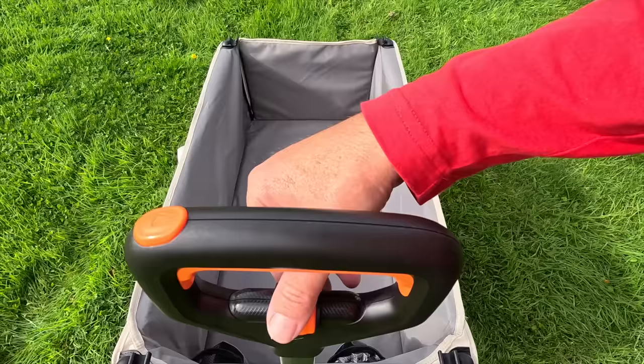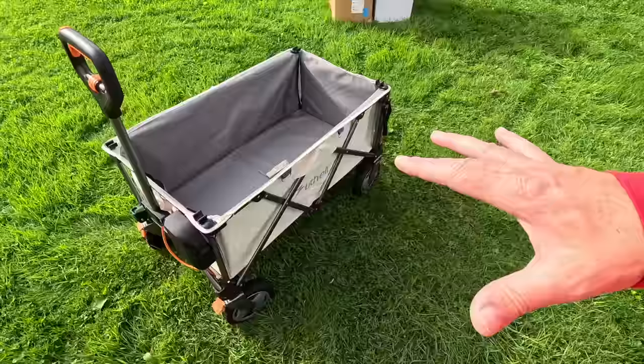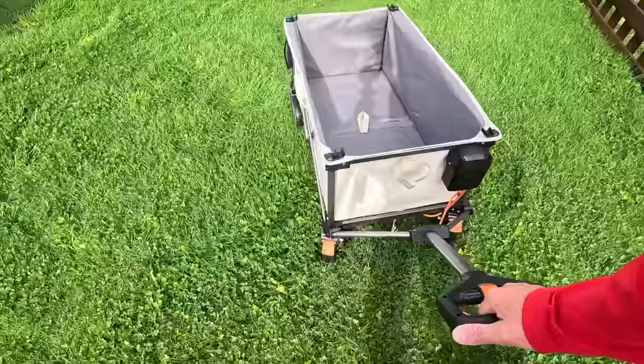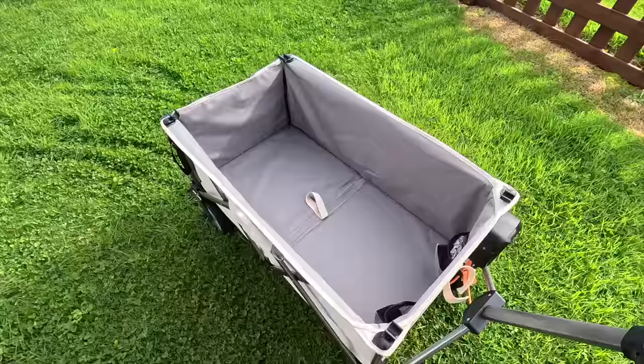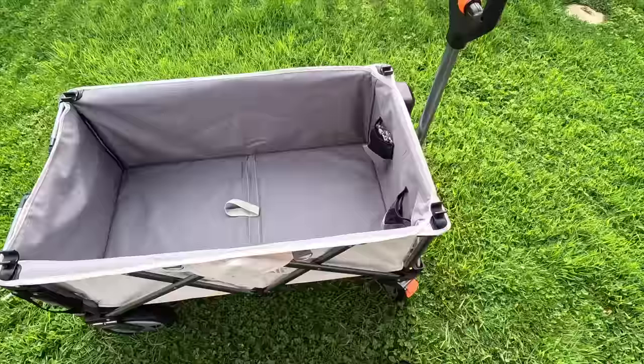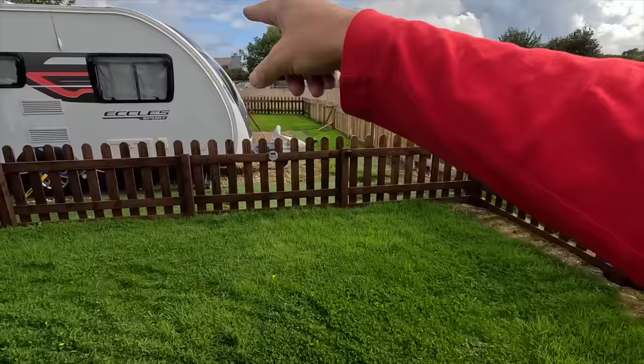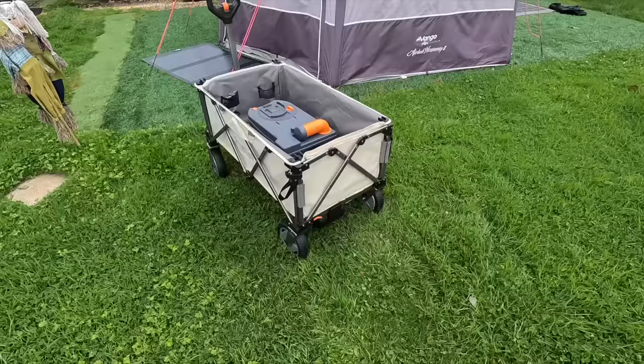This is your speed control — that's the lowest and that's the highest — so you basically want to get it to your walking speed and away you go. One thing I've noticed is it is slightly noisy, but it's ripping through the grass with no problem whatsoever and this grass is getting quite long now. So impressed with that. I need to now really test it — my toilet cassette needs emptying. I'll put that in and see how we get on on the gravel going down there.